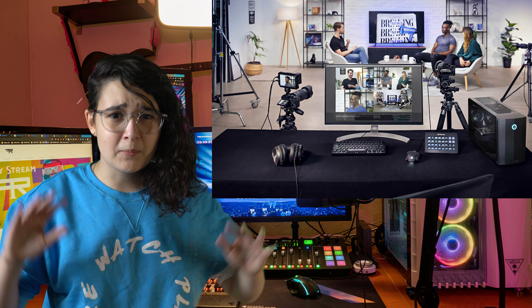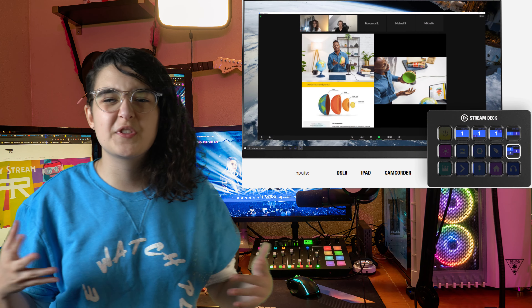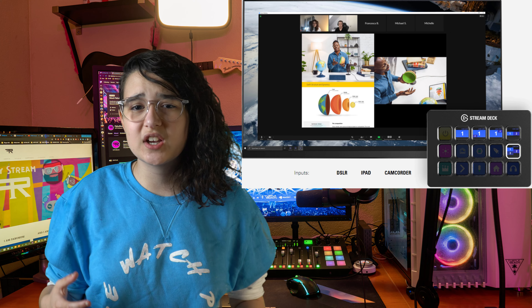Number two: Stream Deck. One of the ways that you could switch up your cameras easily and quickly is with a Stream Deck, and luckily we have a bunch. I even have one, and I'm going to tell you a little secret — I use mine to troll Farad all the time. It drives him nuts and it's hilarious. Sometimes I even move the mouse, which is connected to his computer, and he becomes furious. It's pretty funny. Because the Stream Deck is compatible with the Cam Link Pro, it allows you to instantly change multi-view layouts with a tap of a key.